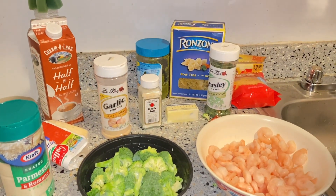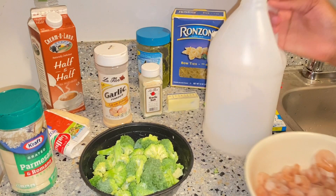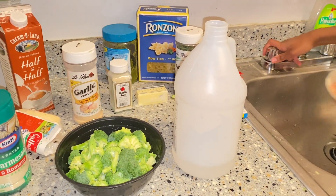Now I'm going to get my vinegar and my shrimp. I'm going to add some water to the shrimp and pour some vinegar in and leave it aside for about five minutes.